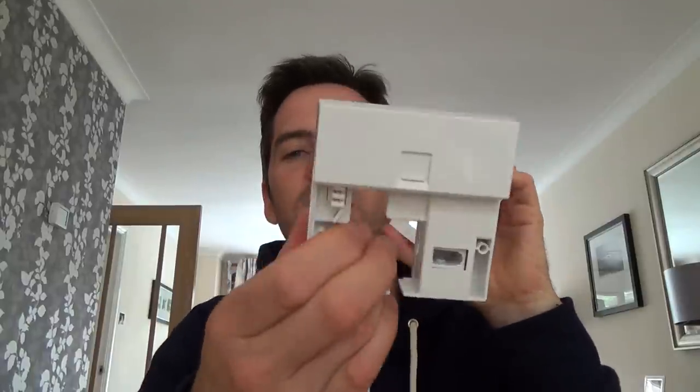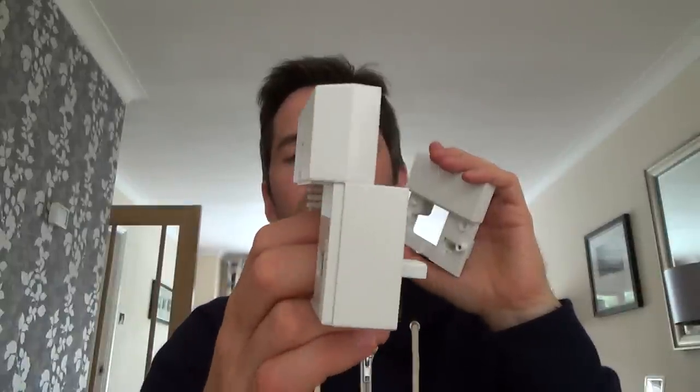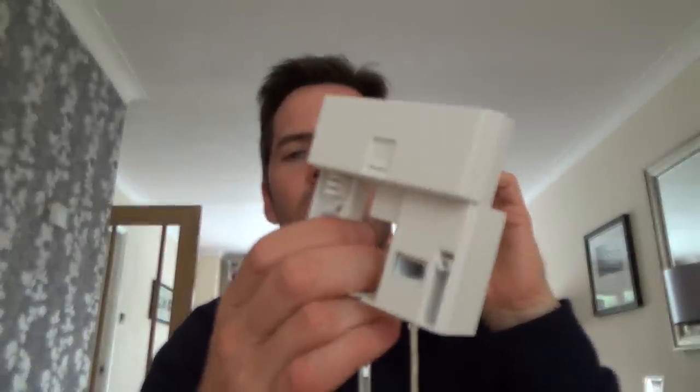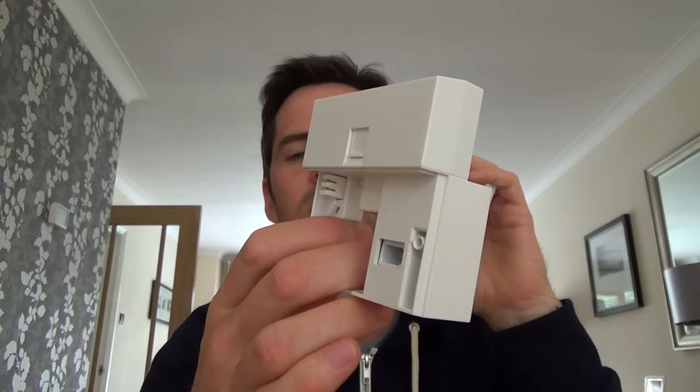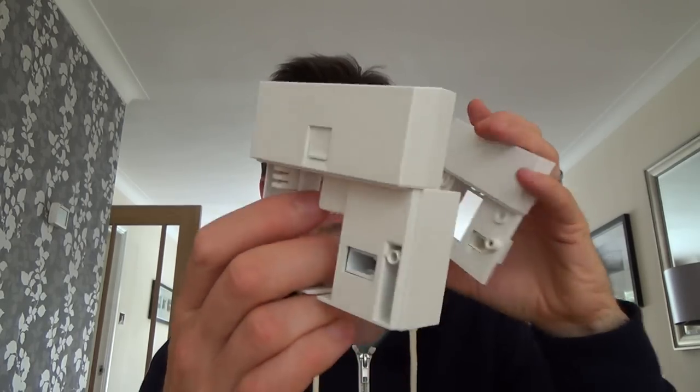So when the engineer left you, you would see that you would have had a master socket installed. You probably had one of these already but if you had the older type master socket it would have been changed to one of these, and the engineer would have then fitted a VDSL faceplate which is this thing here. It's like the old ADSL faceplates — it's kind of a cross between that and the iPlate. They've used the design of the iPlate so you don't have to undo any extensions, but it does the same job as an ADSL faceplate but the filtering is better in here.